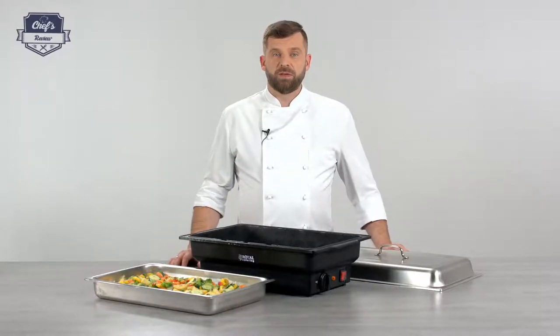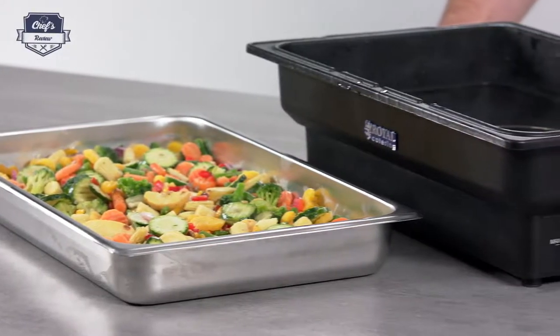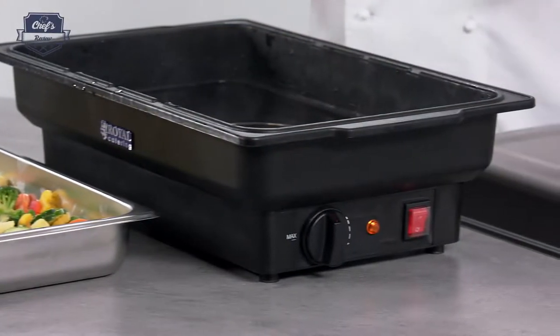Hi and welcome to Chef's Review. Let me show you an electrical chafing dish from Royal Catering — a great addition to any buffet, catering company, or hotel. You will very often see these on a wedding or on a breakfast buffet. So let me talk you through all the details.